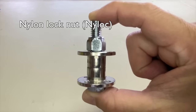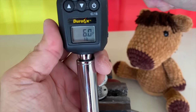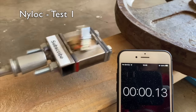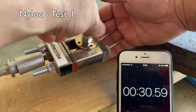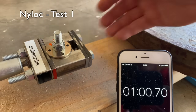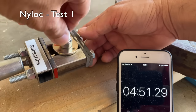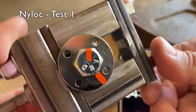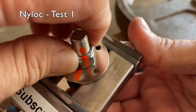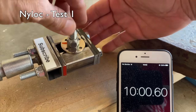Now the nylon lock nut, or nylock. Torqued to the same 6 foot-pounds, speed still set to 1, and marked with paint marks to detect any movement. Test one: after 30 seconds the paint marks looked aligned. After 60 seconds there was a little misalignment. After three minutes and five minutes the misalignment was very noticeable. The nylon lock held onto the bolt but I was able to turn the bolt slightly, signifying that the preload or clamp load was lost. After another five minutes the bolt was a little easier to turn with my fingers, but the nut still had a firm grip on the bolt.